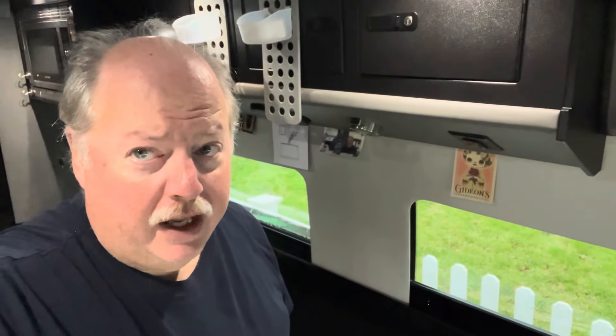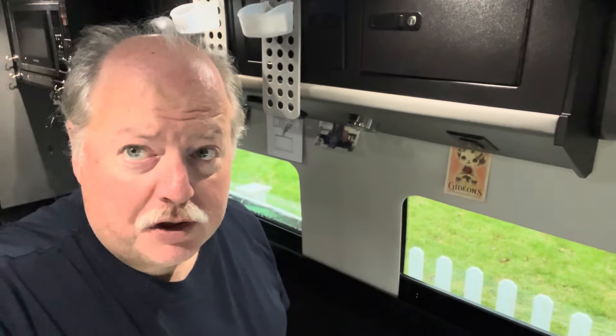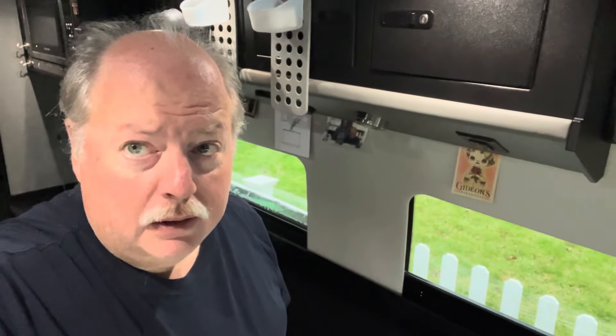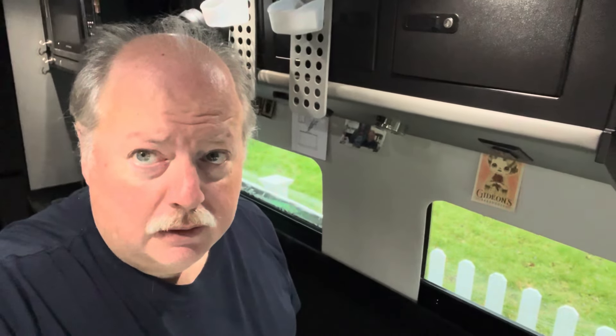Welcome back to Amore Van. It's time for the third and final part of our video series on cleaning our tanks and replacing our filters following a long road trip. If you watched the first two parts, you know the gray tanks are all set, and we put diluted bleach water in the fresh tank. Yesterday we took the filter out, ran some of that water into the lines, and let it sit overnight to disinfect the lines.